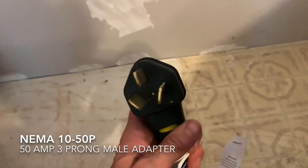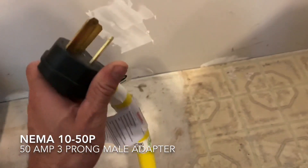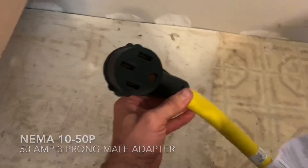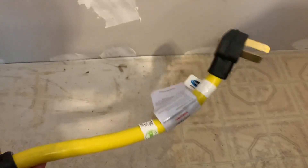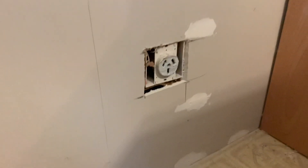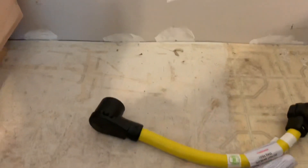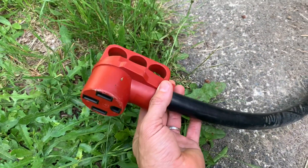You can go to your local Home Depot or Lowe's and purchase both ends and a piece of cable, but this pre-made solution seemed a bit safer, so this is the route we went. It just plugs right into the wall. Eventually we will have an actual hookup outside for the vehicle that won't involve these adapter pieces.